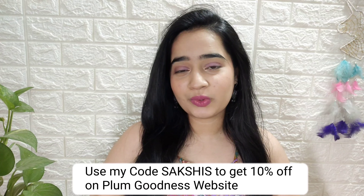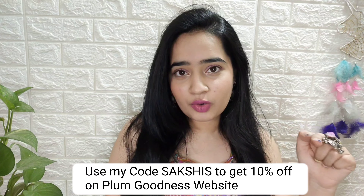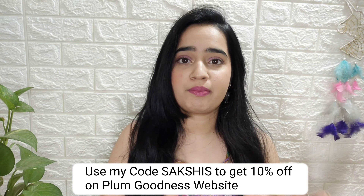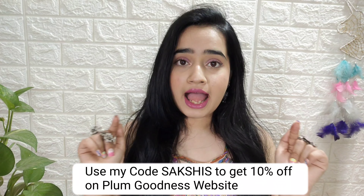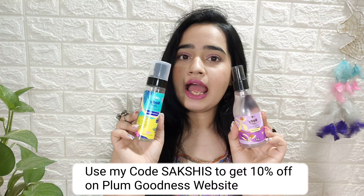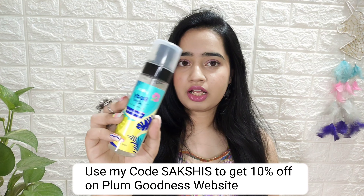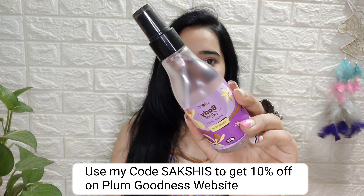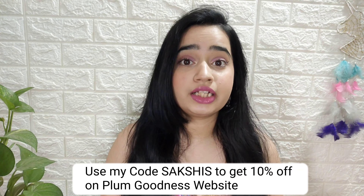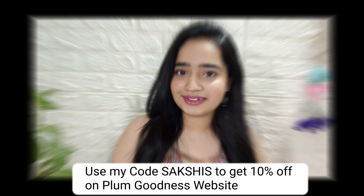Before continuing the video, I want to mention a sponsor. You will get 3 products worth Rs. 1099, and if you use my coupon code you will get 10% off. Check the description box for all items. I am also adding a body mist — I have two sizes available: 150ml and 100ml. The fragrances are Hawaii Rumba and Vanilla Vibes, and both are my favorite. It is very long lasting. All details are in the description box, so check it out.